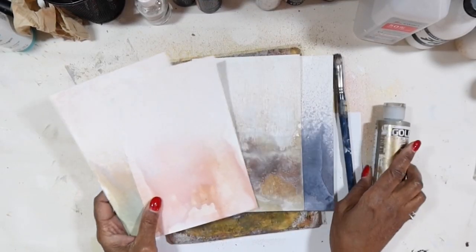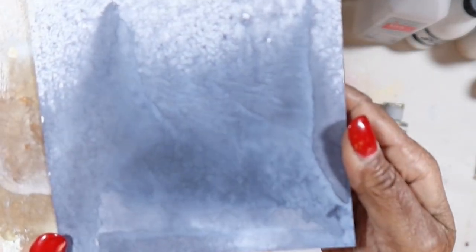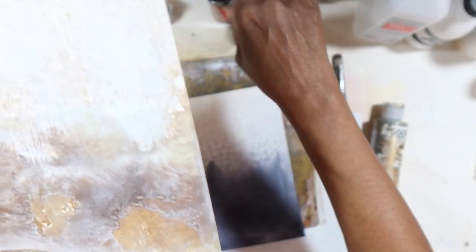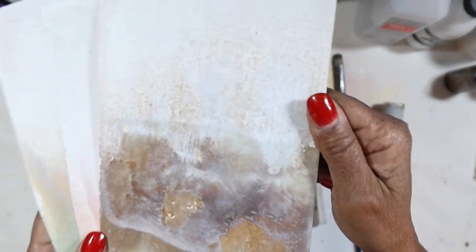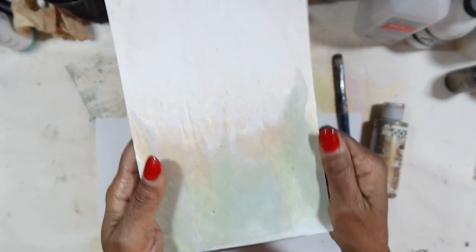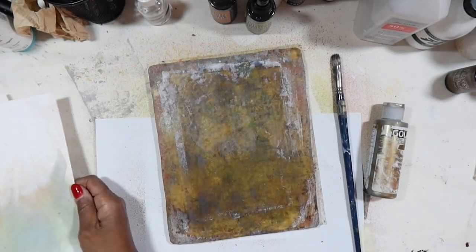Our papers are all nice and dry. We have these four really beautiful backgrounds — you can see how beautiful they are. This is the Tim Holtz Gathered Twigs, such a nice brown-green color. This is Tattered Rose, and this is Bundled Sage. Now we're going to go on to the next part of this process — what I call 'fragments.' We're going to make some fragments using tissue paper.